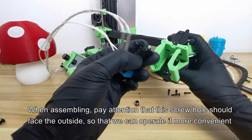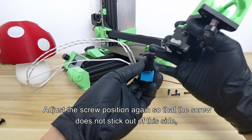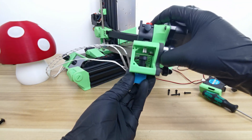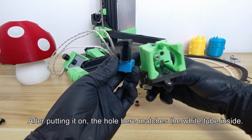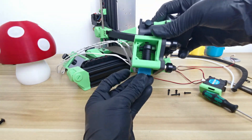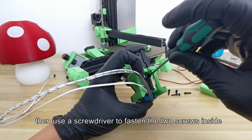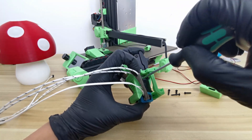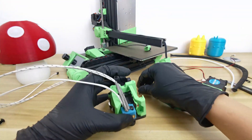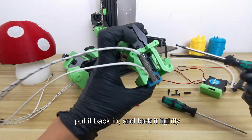When assembling, pay attention that this screw hole should face the outside so we can operate more conveniently. Adjust the screw position again so that the screw does not stick out of this side. Then put it in the cover — the hole here matches the white tube inside. Put it in and press it to the end. Then use a screwdriver to fasten the two screws inside. Take out the small screw on the heat sink we just removed, put it back in, and lock it tightly.